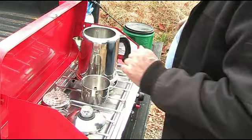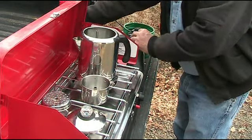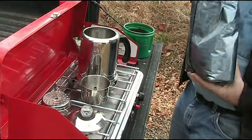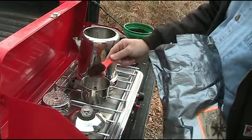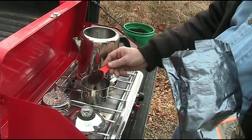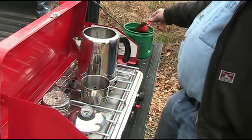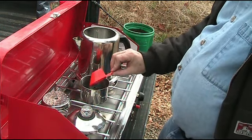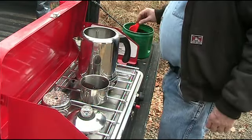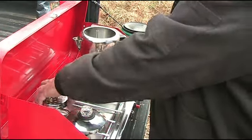From experience, it takes about four scoops of coffee. When I make coffee I usually mix about two scoops of regular coffee and two scoops of decaf to even it out a little bit. Then put the lid on the basket.